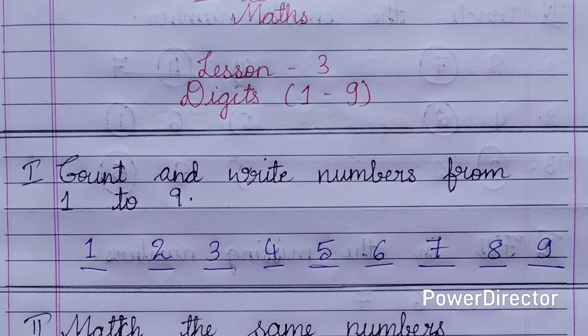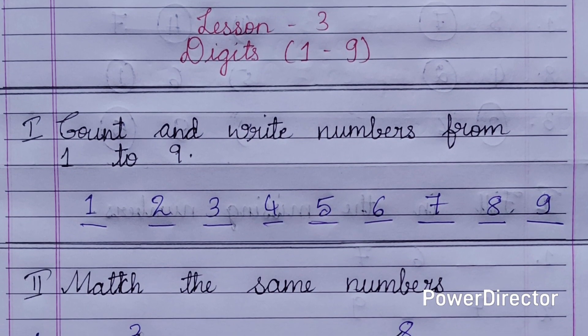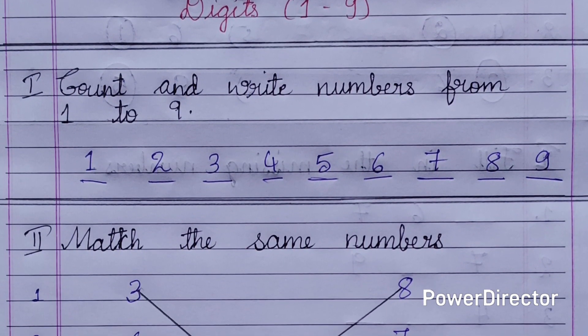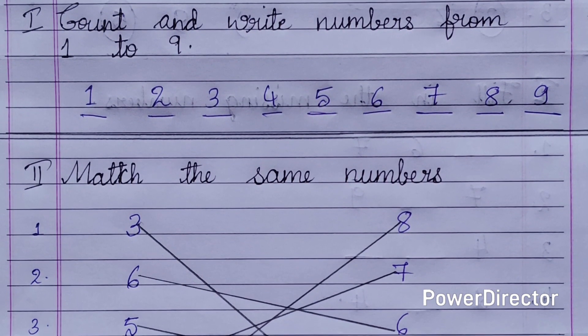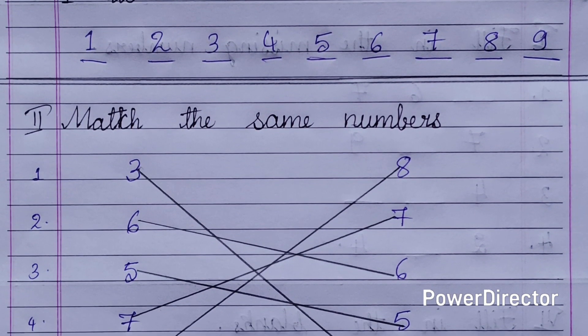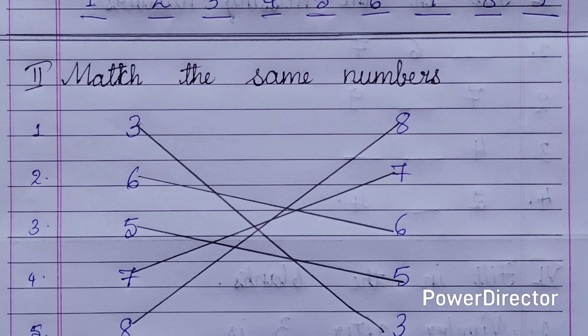So what are the notes? We will be having a textbook from where we will be practicing the activities given in the textbook. Then we will also be having the classwork. In the classwork, what notes are you going to give according to that lesson? So here it is. This is the notes of lesson number 3, digits 1 to 9. You can give all these mains in the classwork of the children for their better understanding.